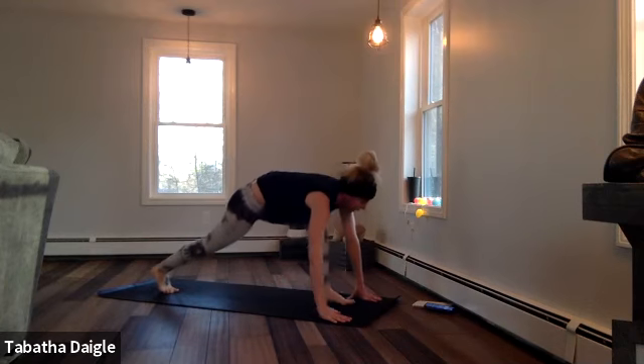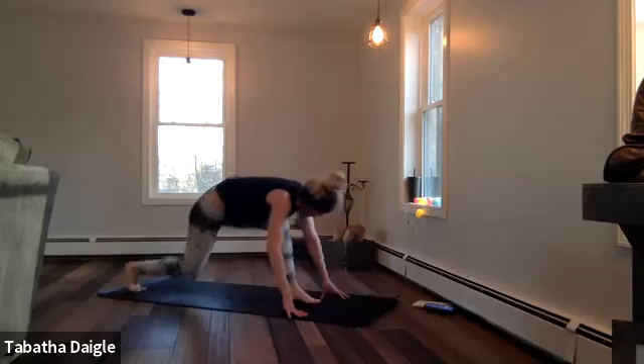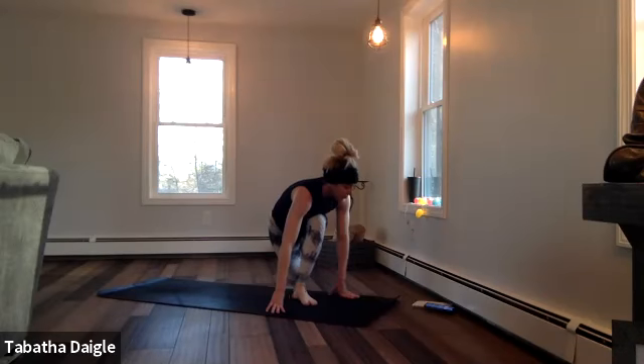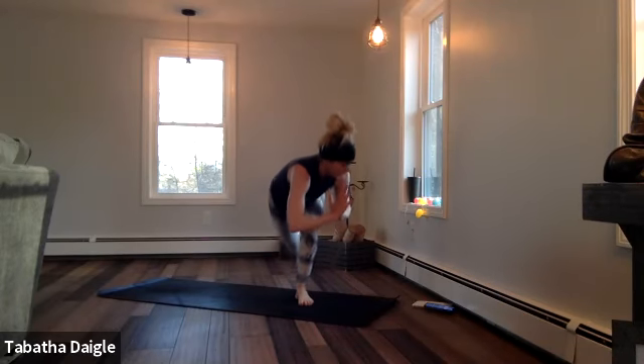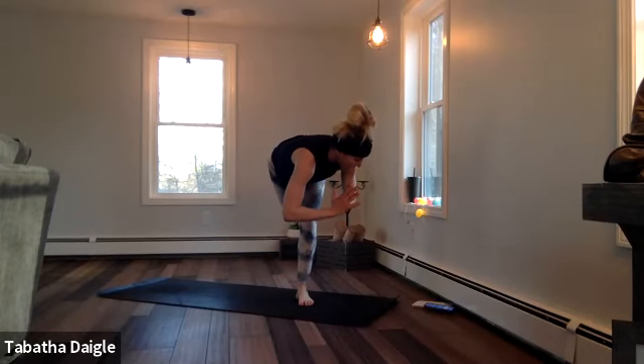Send that left toe through. Set up, square up those shoulders. Move back just a little bit. Drive it all the way over. Land in that balance pose. We're going to lift those hands and lift the leg. Woo! Lift — two, three, four, five, six, seven, eight.